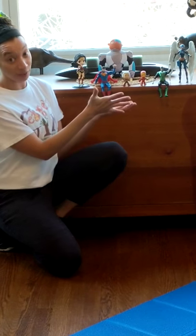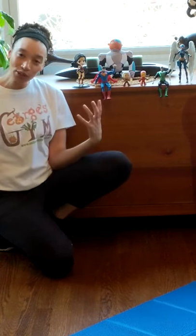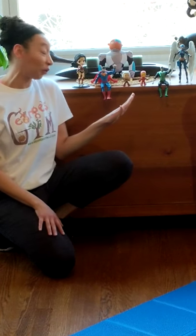You might have noticed I brought some of my flying superhero friends to join us. At my house we have a lot of superheroes. I might have mentioned this to some of my friends in my classes — we really do. This is just a few of them.